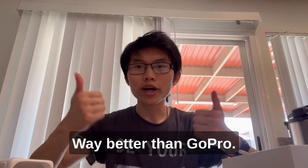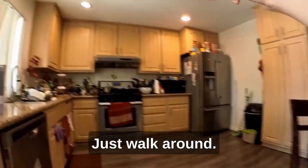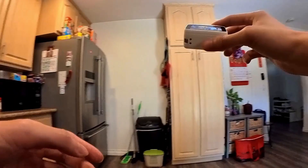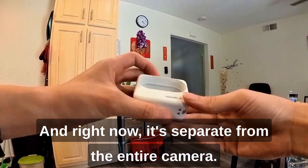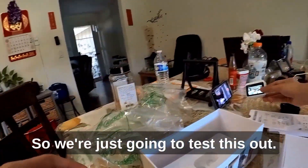Body cam, way better than GoPro. Whoa, this is so cool. Just walk around. And right now it's separate from the entire camera, so we're just gonna test this out.